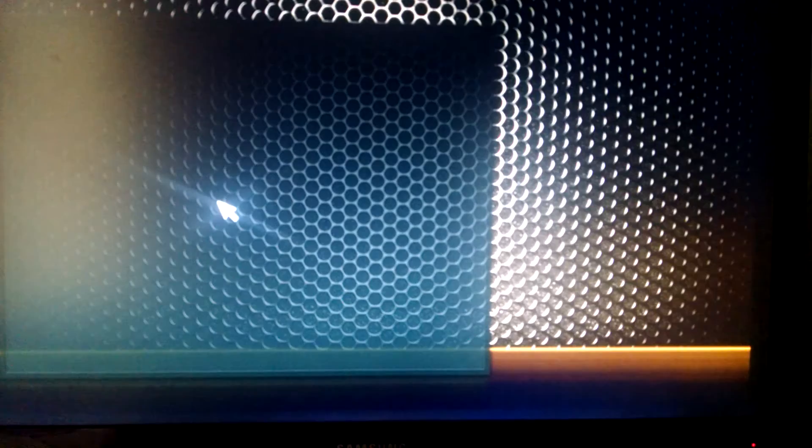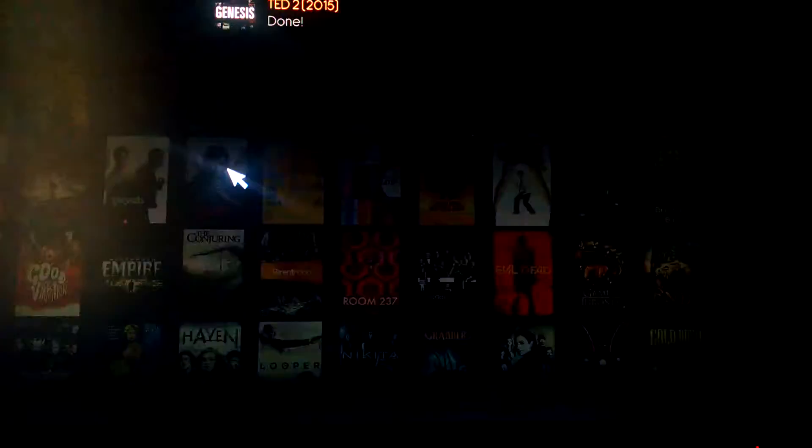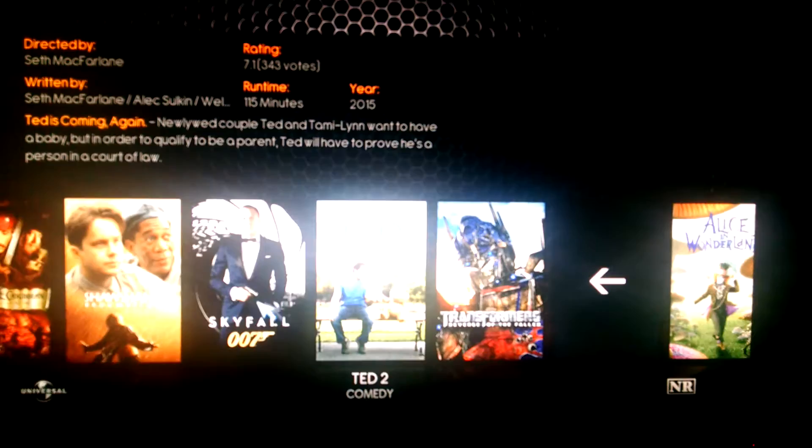Some will be very clean; some may have subtitles. Another thing you can do is if you aren't ready to watch it yet — let's say we just found that and we're going to watch a movie later with the wife — I can take this, hit the menu button, add it to the library, back out, and click on the main folder, Movies. Here's Ted 2 in my library. Your library is going to be in the main folder, and you can remove them the same way — menu and remove them.